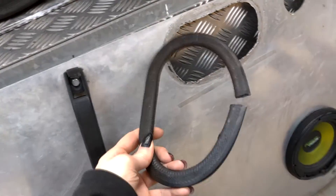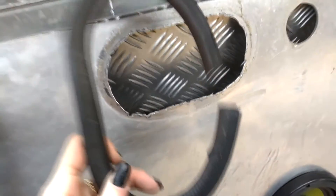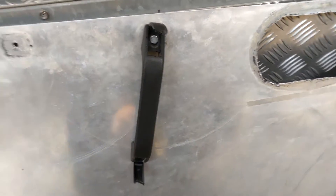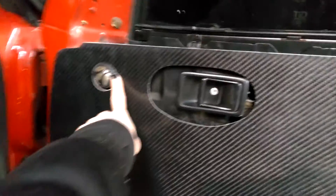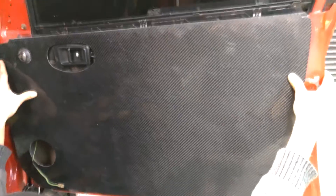Now we're going to remove pieces from the door cards — you can see it's kind of packed up. We're going to be reusing the speaker and the door handle. Based on our speaker placement, we're going to line everything up and try to get it so it looks real nice.